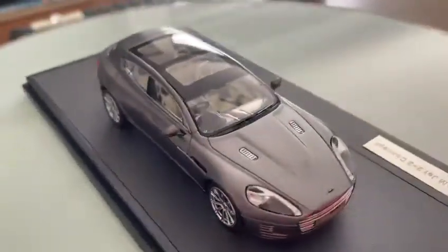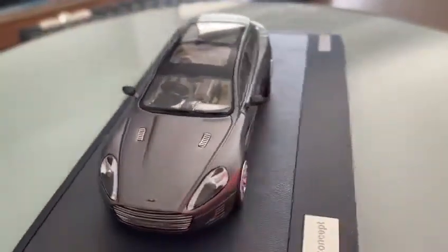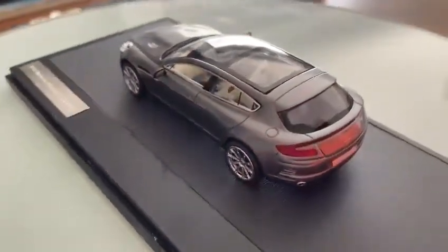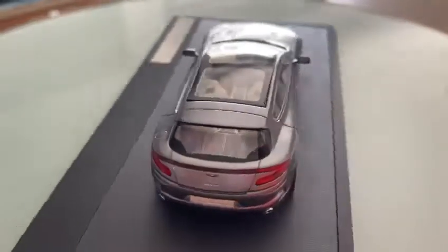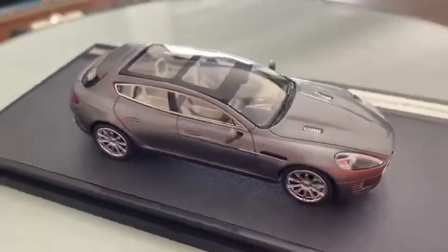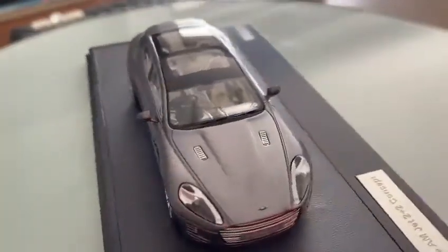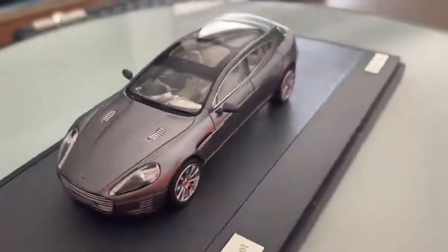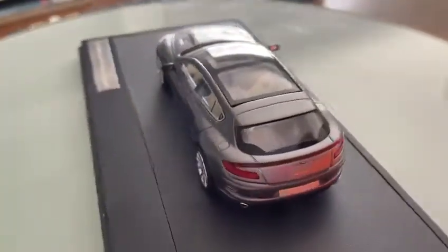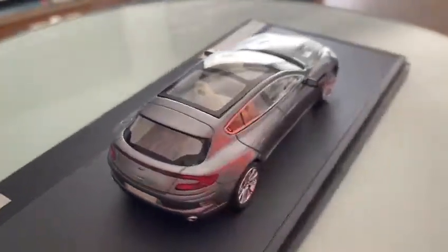On one side there's a nameplate. It has 20-inch alloy wheels wrapped in Michelin high-performance speed tires with measurements of 285/95mm and 235/34mm.